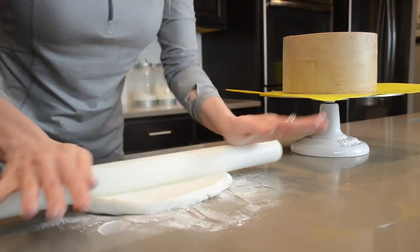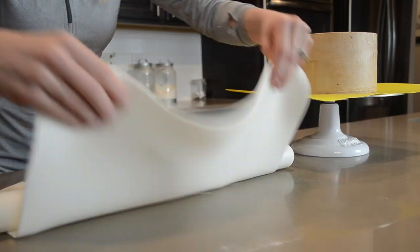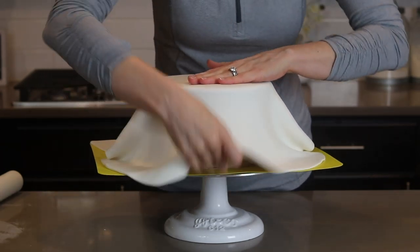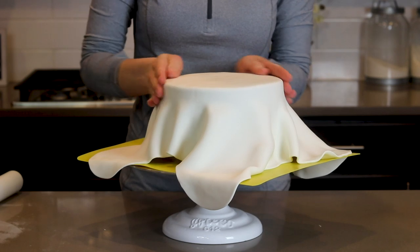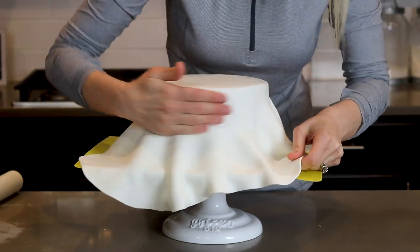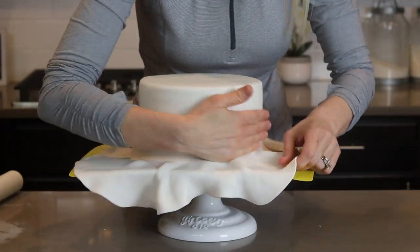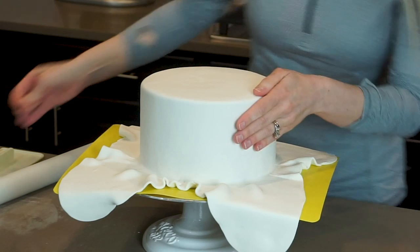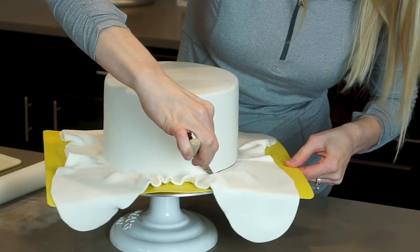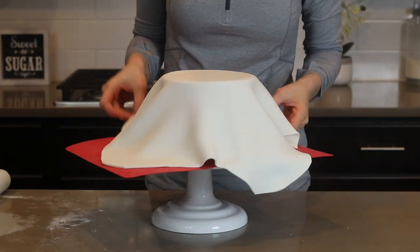Onto the fondant. I've dusted my countertop with cornstarch and I'm rolling my fondant out with my Wilton rolling pin. I'm draping the fondant over my rolling pin and unrolling it onto my cake. To get it smooth, I first lift up the ends of the fondant to push out any trapped air on top of the cake, then run my hands around the top edge to keep it sharp, and begin opening up the pleats and smoothing it out with the palm of my hand. I turn my turntable working down to the bottom, pop out any air bubbles with a pin, smooth with fondant smoothers, and cut away the excess. I repeat this entire process for my six-inch cake.